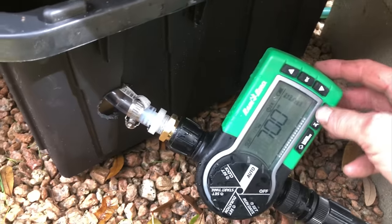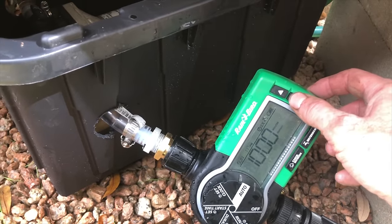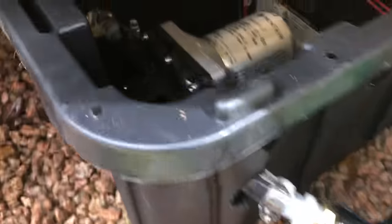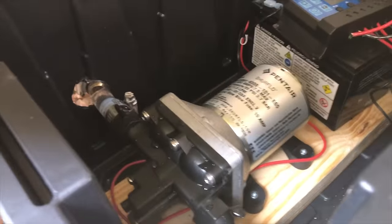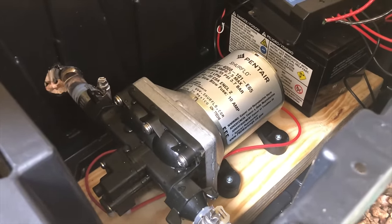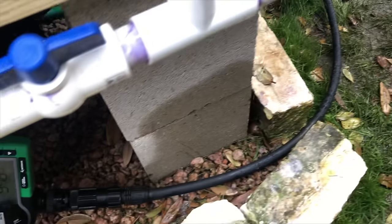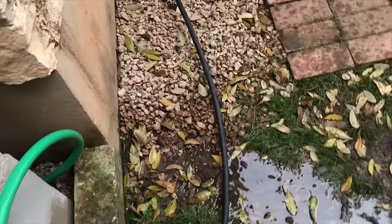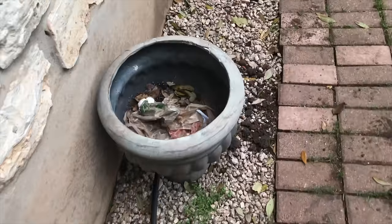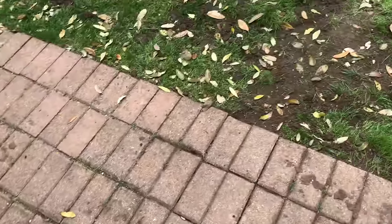The timer is set up right outside the box and when it turns on, the pump turns on and waters the garden. I'll go ahead and engage it manually right now.